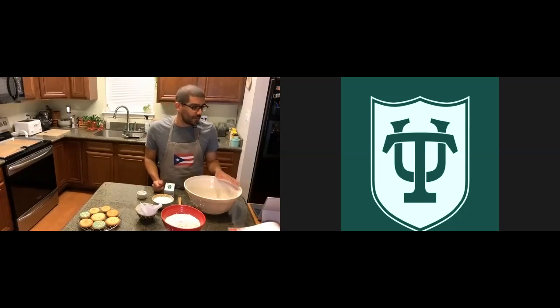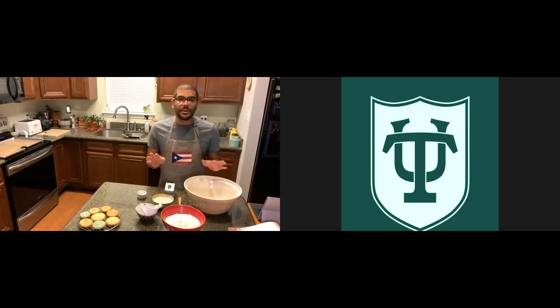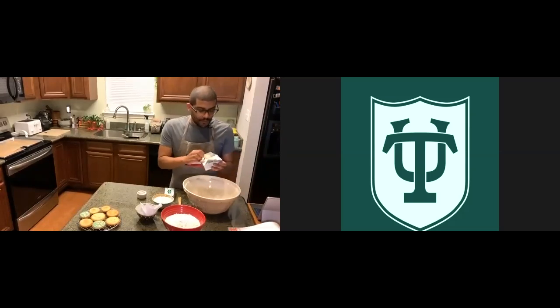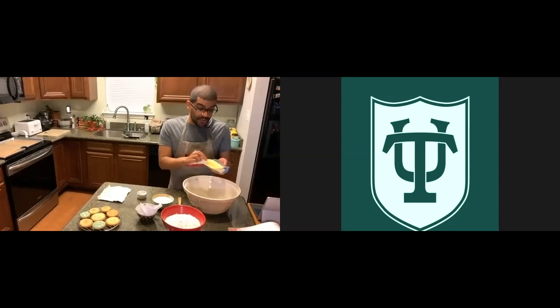Before I start, I just want to make sure we don't have any questions or that everyone can hear me correctly. It doesn't look like people are having trouble hearing me, so I'm going to go ahead and start. First we're going to cream the butter. What creaming the butter means is you add some sugar and whatever other solid ingredients you have — like salt — and you're going to beat it pretty vigorously. You can do this on a stand mixer or with a hand mixer, but not everyone has that, so I'm just going to show you how to do it by hand.